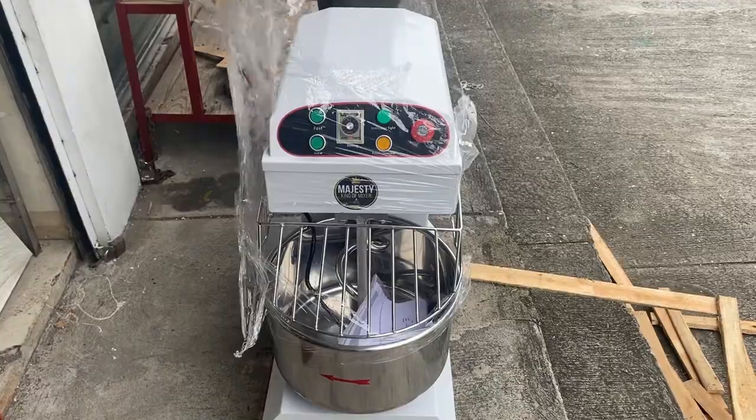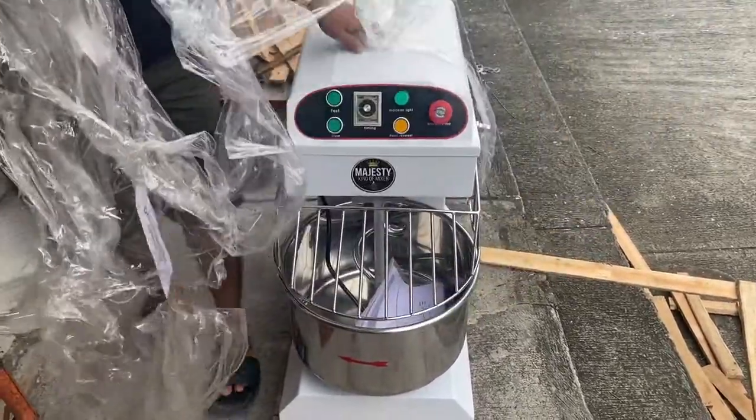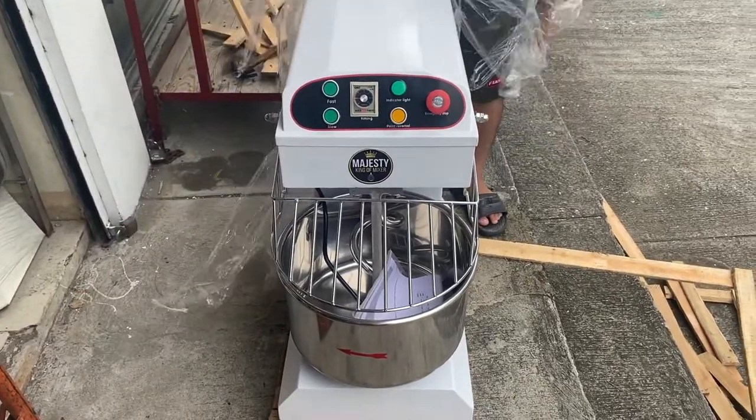Hello, mga kabakers! Ngayon, idedemo natin yung Majesty Brand na 8 kilos capacity spiral mixer.